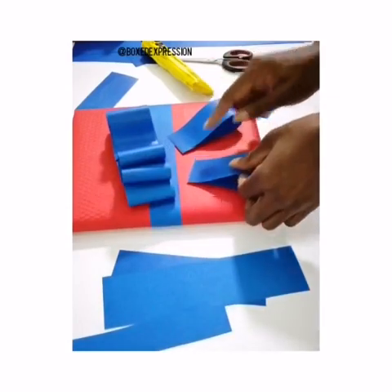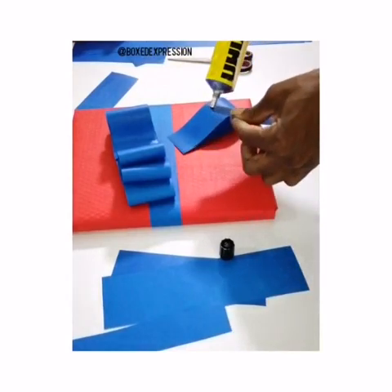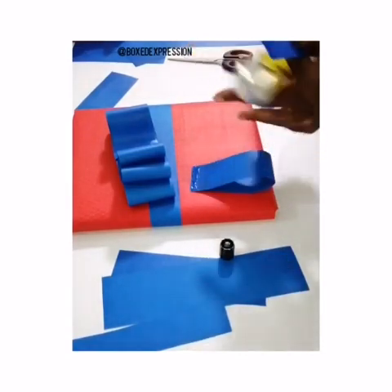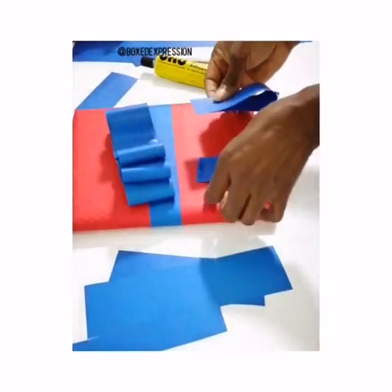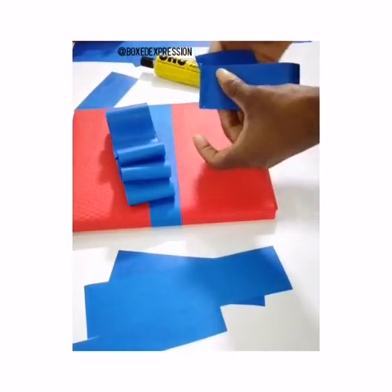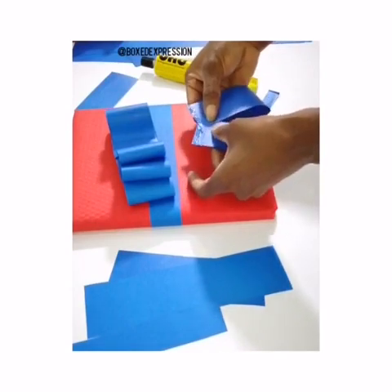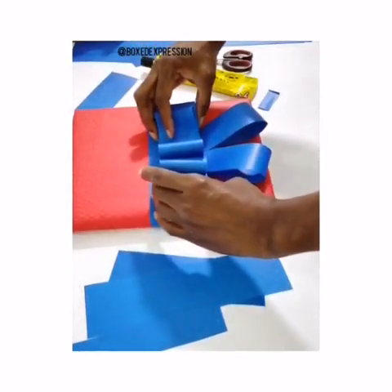I'm going to have to use glue to pull this together. This is my glue. Put this together — sorry, this is supposed to sit this way. Then you make this sit right on top of it.